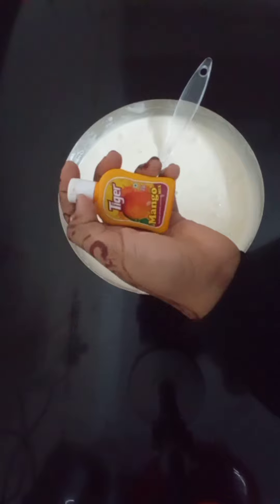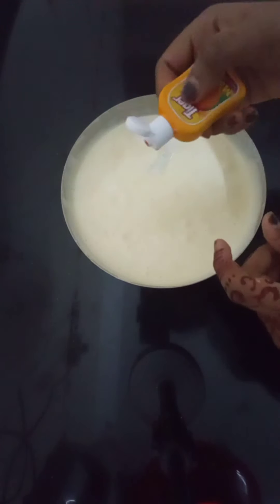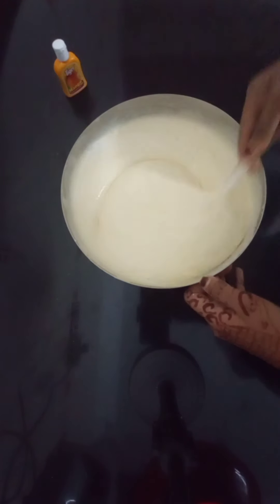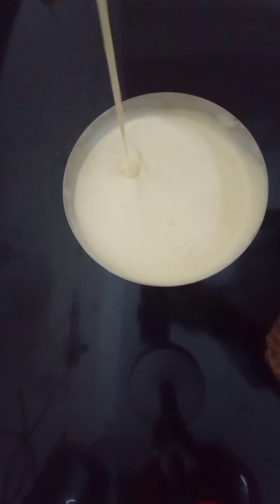I will add 6 eggs and 1 cup of baking powder. Now I will add a little mango mix.